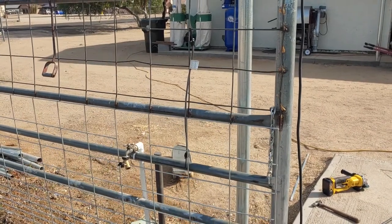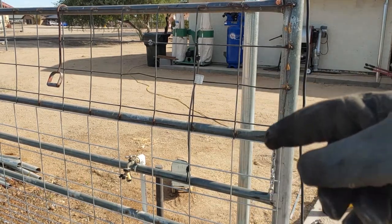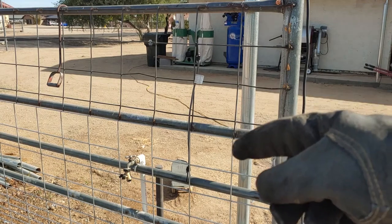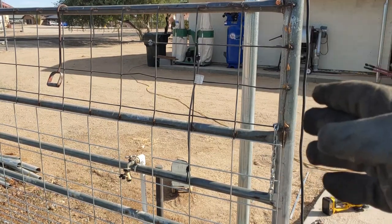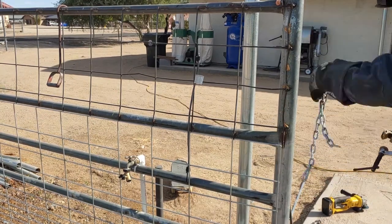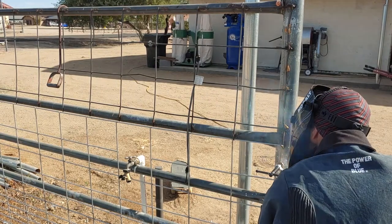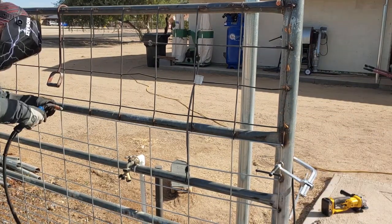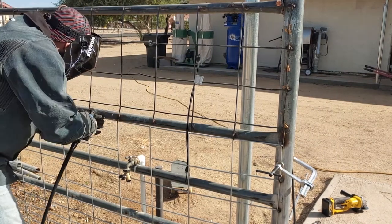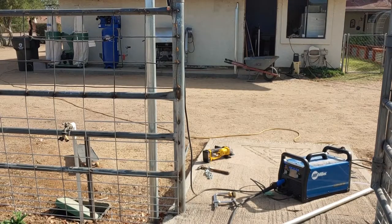Now let's get going on the wire and the gate. The wire on the top is already welded on, and so we went along and used wire to fasten some of the rest of this. We're using wire so we can get it into place, and once I'm ready to weld I can just adjust it slightly and get it positioned. Okay, now that we've got that end tightened up, let's get the panel on the gate.